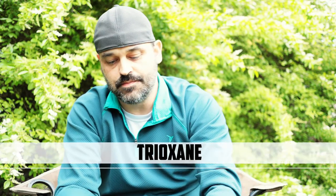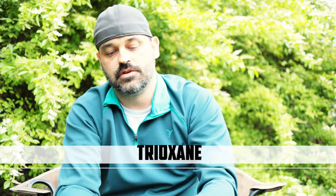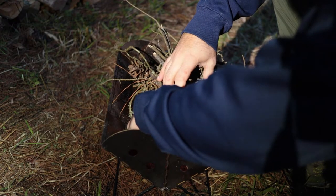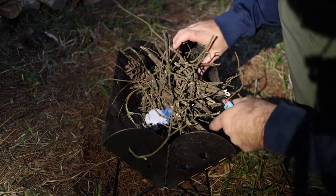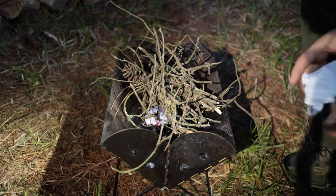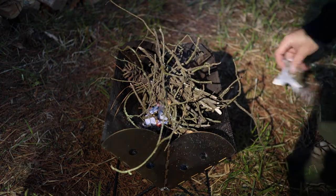My favorite fire starter is trioxane, and I keep two pieces of it in my fire kit. I'll use it for cooking, but most of the time I use it as a quick, easy fire starter — especially the next morning when I don't really want to fool with building a fire. I just throw some trioxane in there, it lights up quick, lights up easy, and in no time I've got fire.